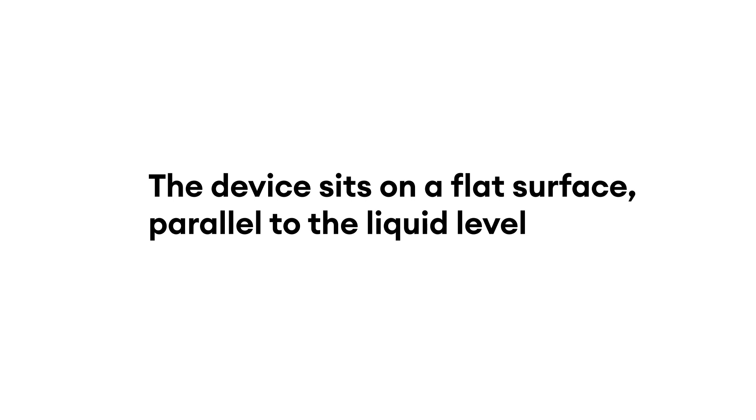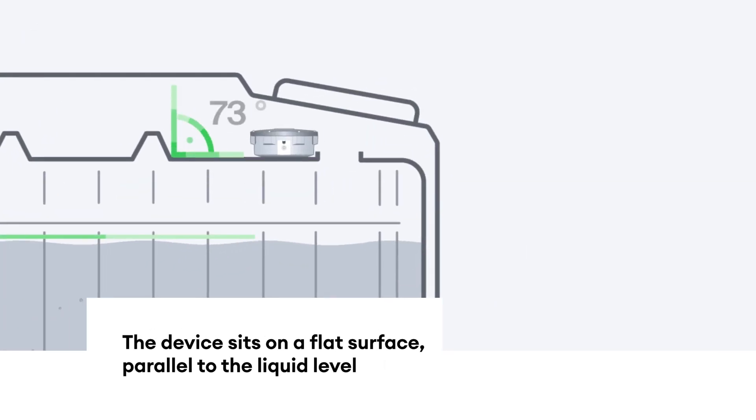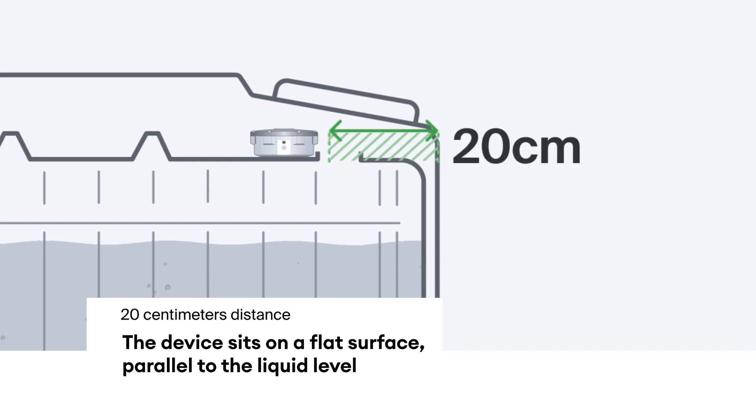Make sure the device sits on a flat surface, parallel to the liquid level. Choose a position at least 20 cm away from all outer walls.